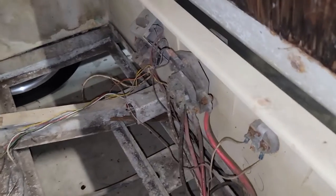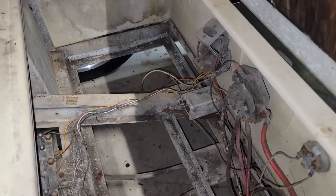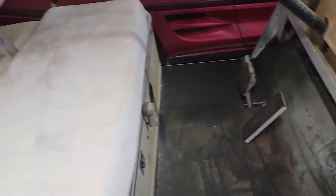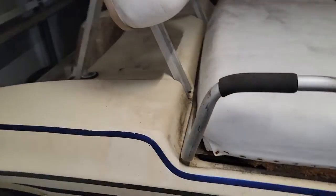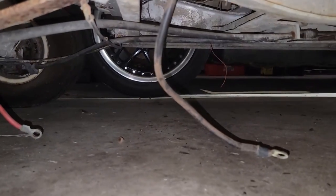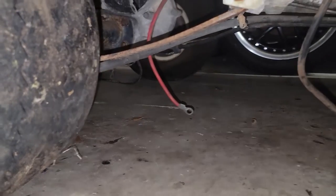Another problem to tackle is the gas pedal, which I believe went to a variable resistor. There is an arm that moves back and forth, so I have to figure out some kind of throttle linkage. We also have to deal with the brakes — right now there are none. We tried putting it in park and stepping on the pedal while being pushed, and nothing happens. Either the brake lines need to be replaced, which I found online, or the shoes and drums have to go. On these carts, there are only two brakes, both in the rear.